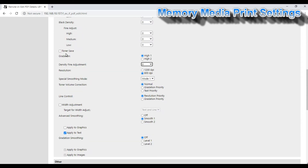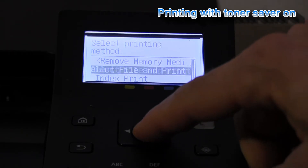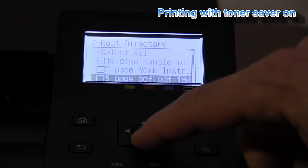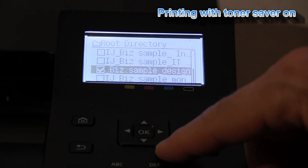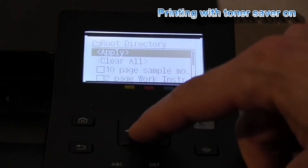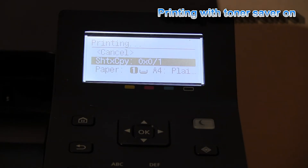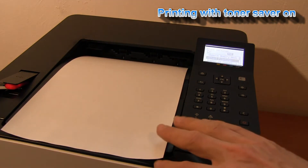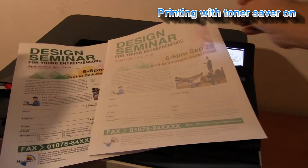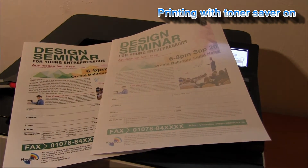Let's turn on the toner saving and see what the result will be. Here I have printed with toner saving and you can see that the difference is obvious.